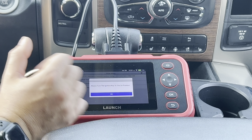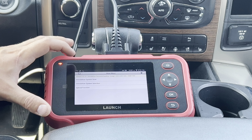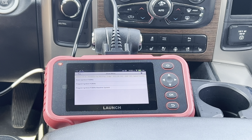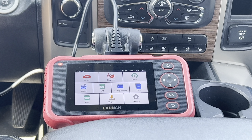We're going to do a quick system scan, which tells us the immobilizer system is functioning as normal. Going back, we can see the option to erase and program new keys. Back on the main screen, you also have the option to program a new immobilizer module if you need to replace it in the vehicle.